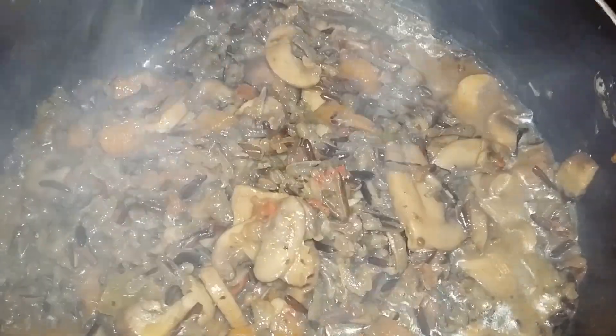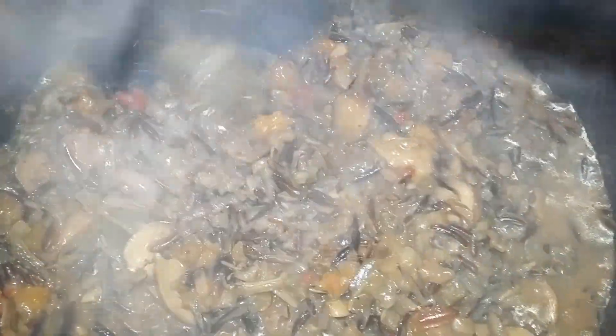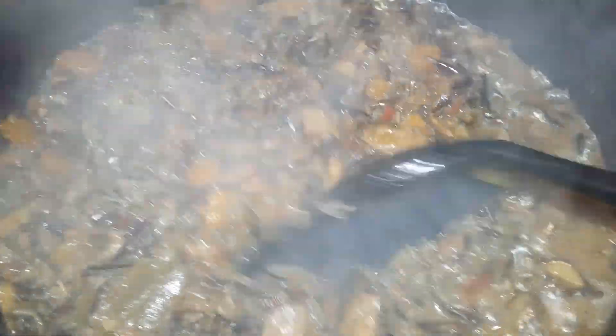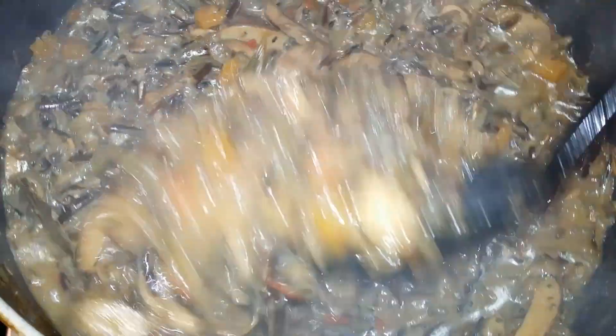This is what mine is looking like after about 30 to 45 minutes — my rice is almost done. At this point you can actually serve this as is, but I want mine to have a creamy sauce to it.